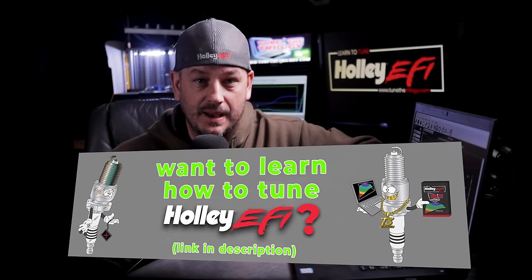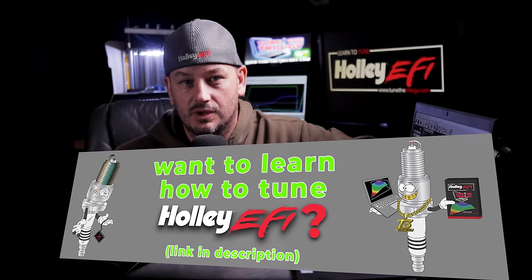On paper the Terminator X, the X-Max, and the HP ECUs all look very similar, but there are actually some pretty significant differences between them. The Dominator does look a little different on paper, but I still see people buying Dominators that don't need them, and I also see people buying Terminator X's, X-Max's, and HP's when they really should have bought a Dominator. Hopefully by the end of this you'll have a better idea of which ECU is going to suit your needs.